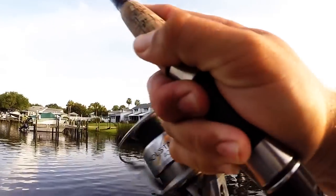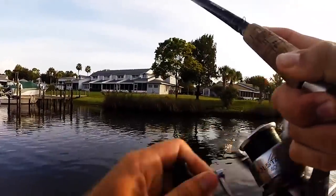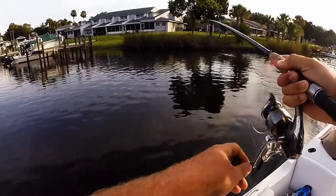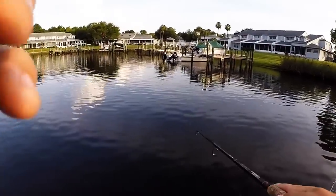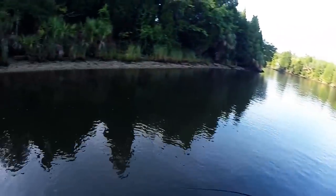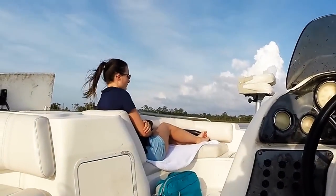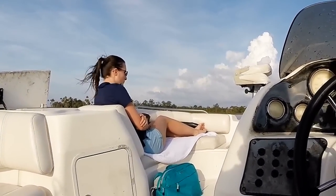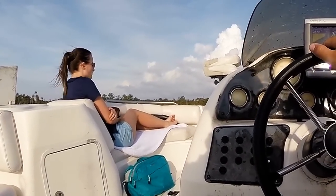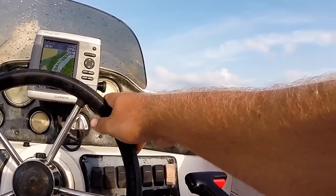There's a fish on top water. Oh, there he goes. Oh, there he is.